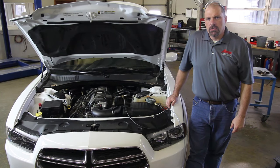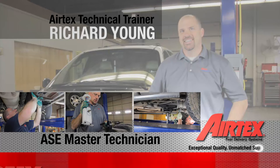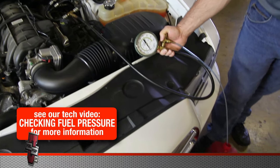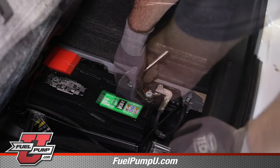We have a 2011 Dodge Charger. We're going to go through the steps in replacing the fuel pump. We'll start by bleeding the pressure off the system using our pressure relief valve on our gauge. Be sure and capture fuel in a safe container. Before beginning any repair, disconnect the negative battery cable.